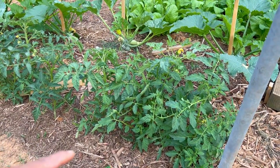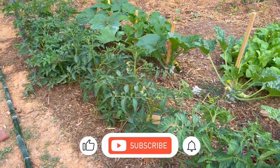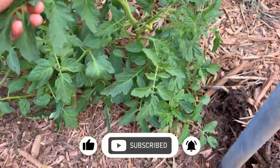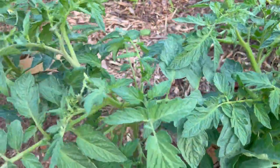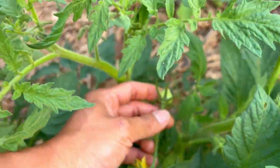Here we are in the front of my garden and as you can see I have a row of tomatoes right here and they are getting pretty big. As you can see it's pretty top-heavy right now and the fruit is setting as well, so we're getting some tomatoes right here.